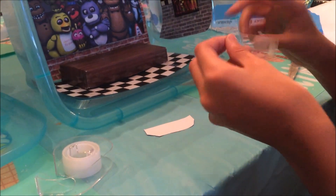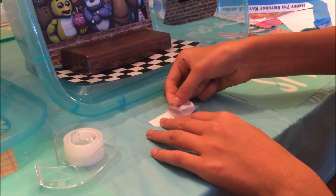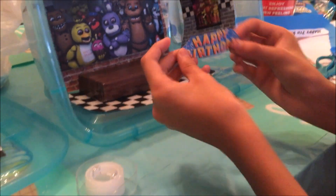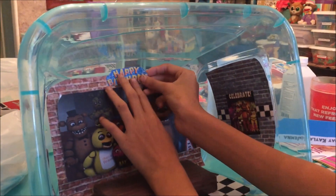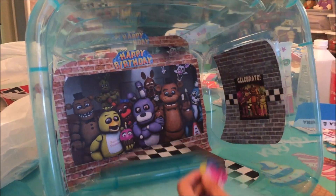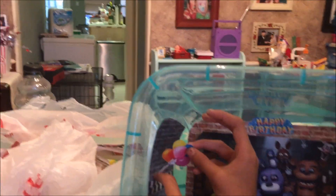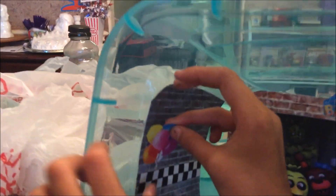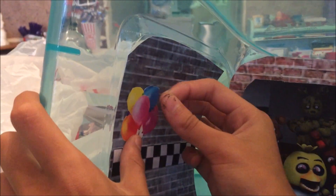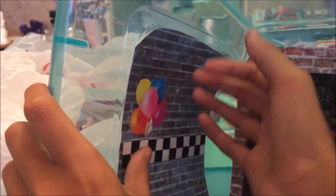I'm going to double tape this and just put it on the very top. So we've got the balloons. I realize I don't have a pocket finger, so I'm just going to stick it on the string. Put a piece of tape on the top so it stays in there, and it makes it a little more decorative.